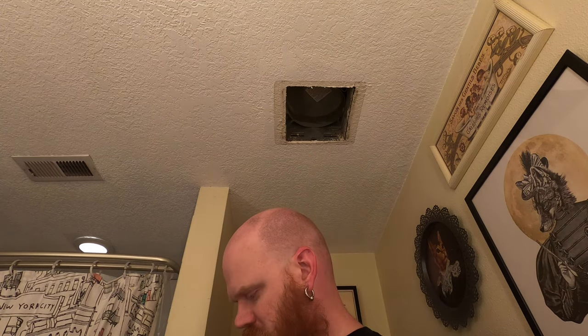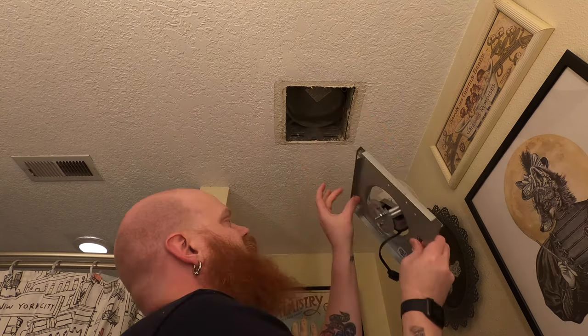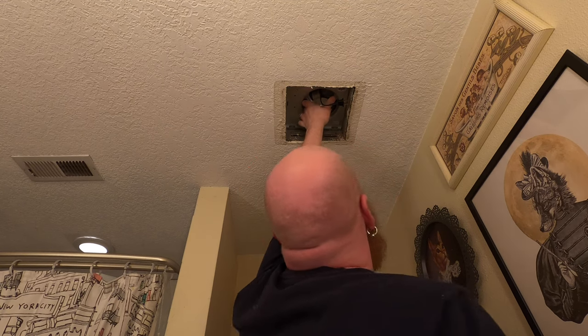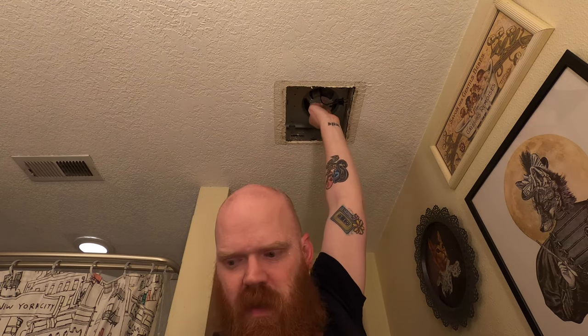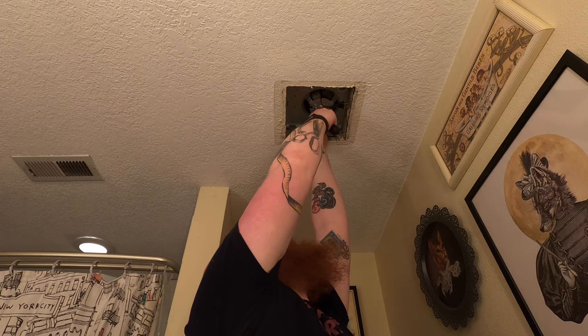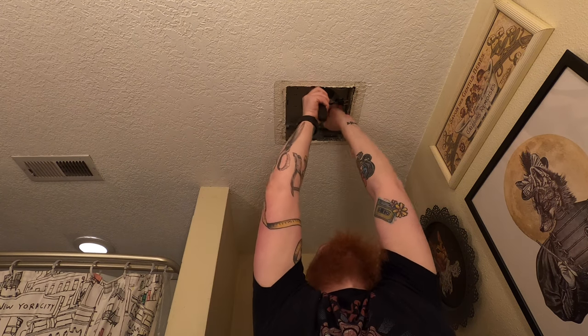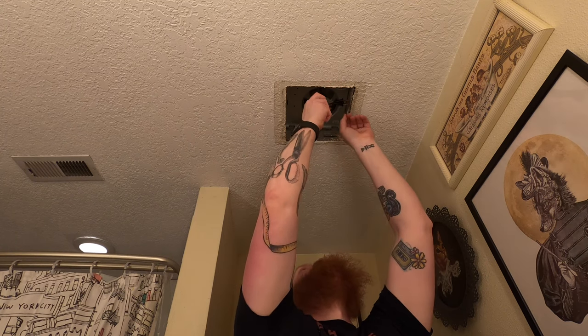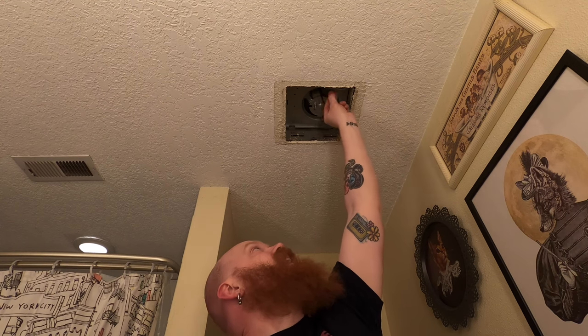It did not come with a screw, so be sure you don't lose your old screw. Then it goes in opposite of the way it came out — so the side with the two tabs goes in first. This might be helpful to have a helper. Let's put the screw back into place, plug the new fan into the black outlet. Fan is replaced.